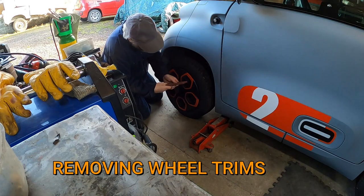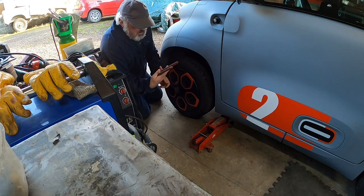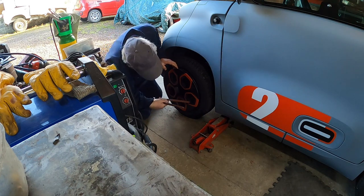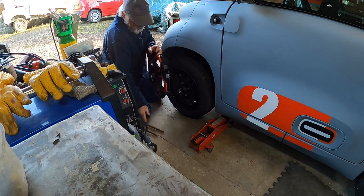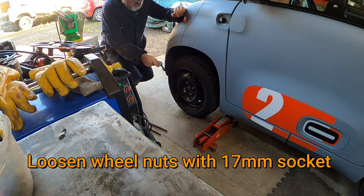The trims are tight to come off. We've got a rubber-covered lever that we can just put in the back of the hole and ease it out. The wheel nut is a 17mm.